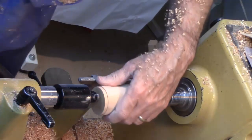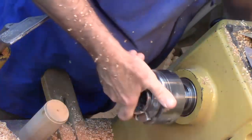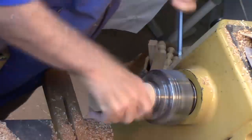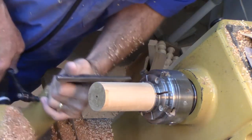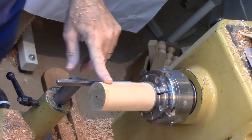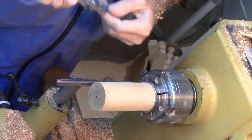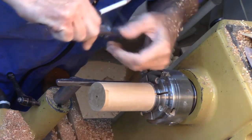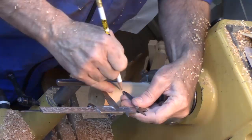We'll go ahead and put this in the chuck. Okay, that's running true. So first thing we're going to do is mark the head — turn a big bead on the head about one and three-eighths inches in diameter. I'm going to go ahead and measure one and three-eighths and mark that, because that's where we're going to put a parting cut.